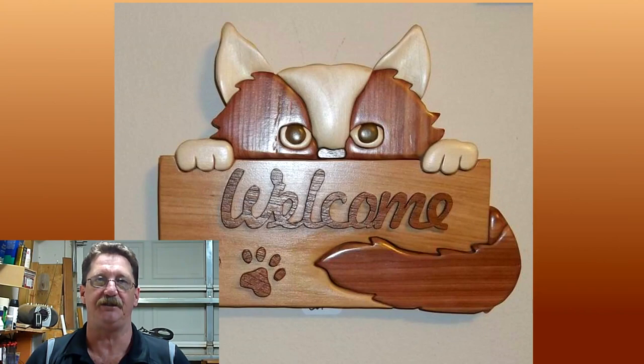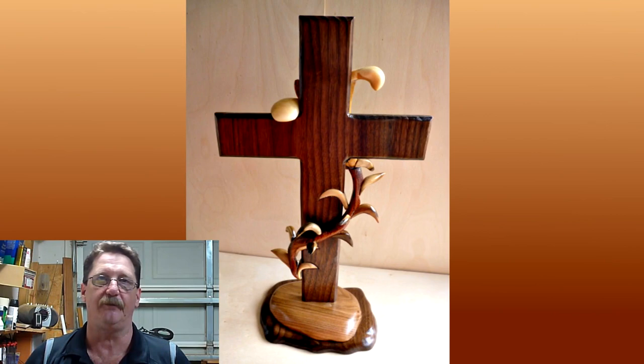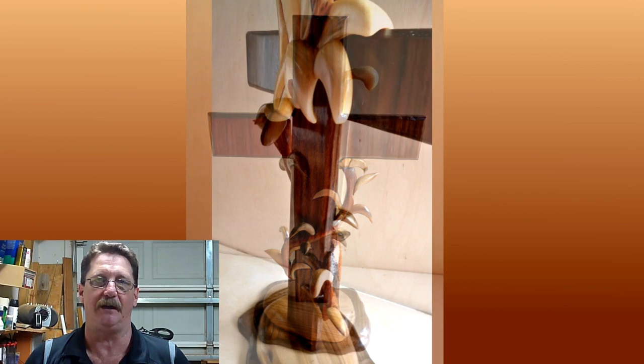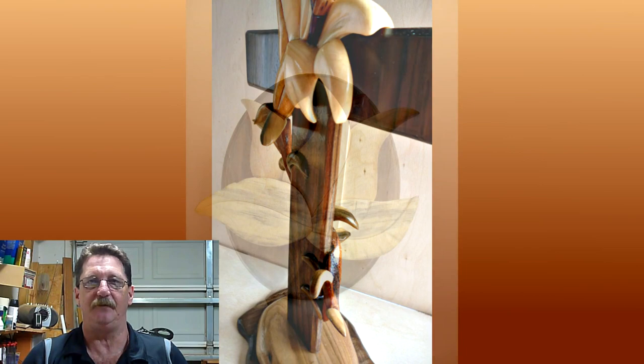Here's a slideshow of intarsia pieces that have been made using the methods and tools that I use. My methods are quite a bit different than the current methods being taught out there, mostly on the internet. They probably won't work for everybody, but they work for me. By no means am I trying to get you to change your ways if you already make intarsia — my methods are different, and that's it. They're not right or wrong, they're just simply different.